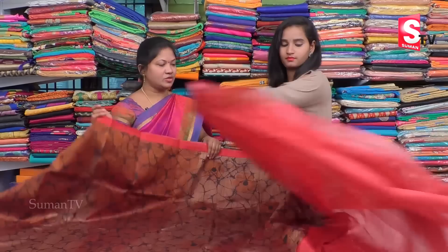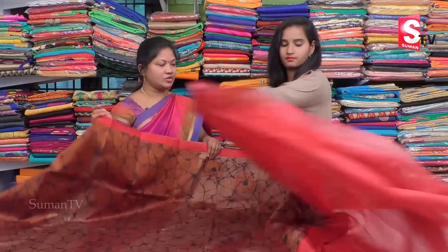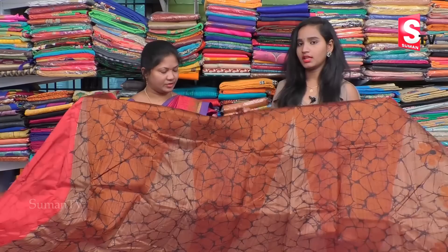It's a contrast. It's a pink blouse. We have a self-design, and we have different patterns.